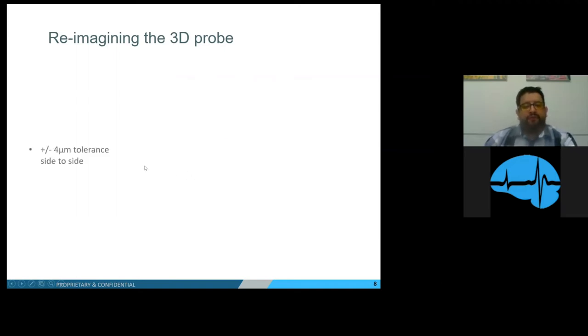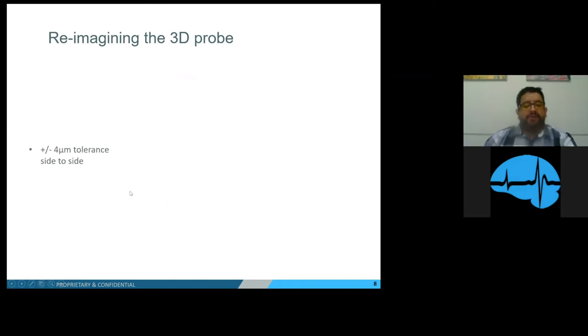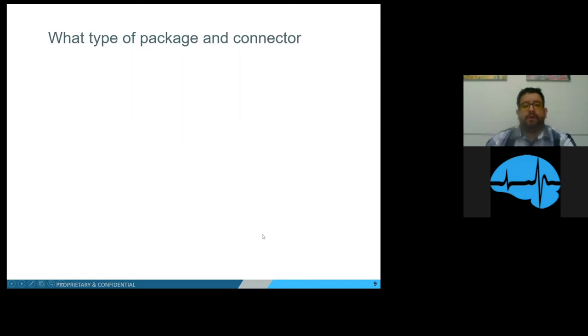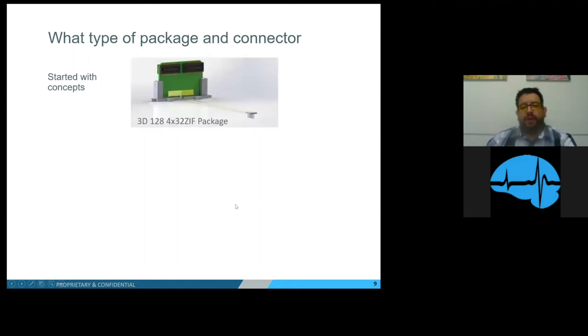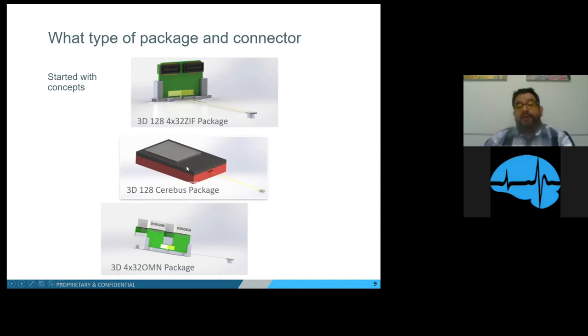Here is illustrated a 4x600-micron platform where the probes are equally spaced 600 microns apart. Now that we had our probe and platform, we had to come up with a package. We started with some concepts: the 3D128 4x32 ZIF package, the 3D128 Cerabus package, and the 3D 4x32 Omnetics package. They all had pros and cons — for example, the Cerabus package's con was obviously its size, which would limit it to certain animals.